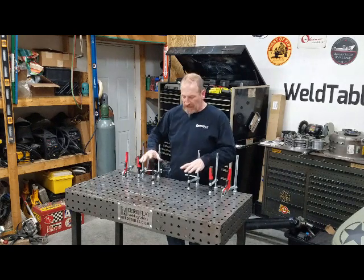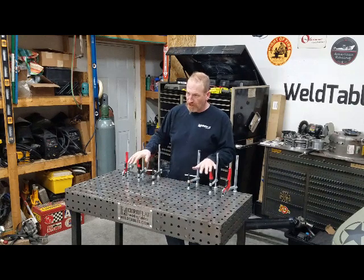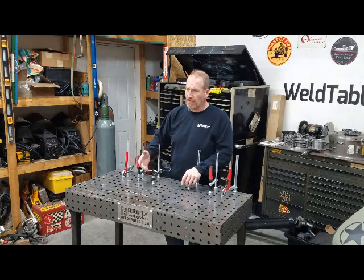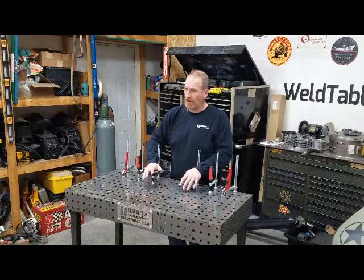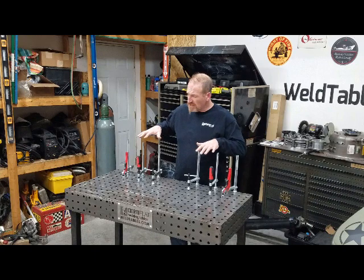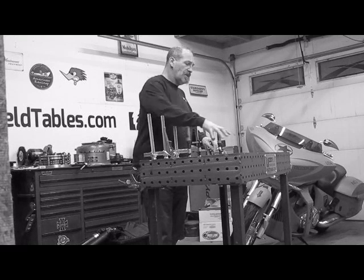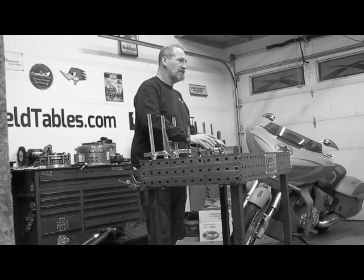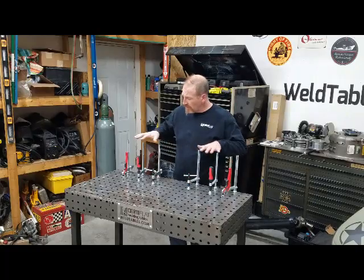First up is our Bessie clamp. Bessie is probably the world's finest clamp manufacturer. Their quality is outstanding. Everything is made in Germany and they just make a phenomenal product. They embrace and embody everything that we love — at WeldTables.com we try and build the highest quality product we possibly can and bring tremendous value. Bessie does that very same thing. We've got six Bessie welding table clamps on our website and they fit 16mm tooling holes, which means they fit our table and most other welding table companies. There are a couple out there that use 5/8" holes and the Bessie tools will not fit those tables — however, they fit ours and almost everything else.